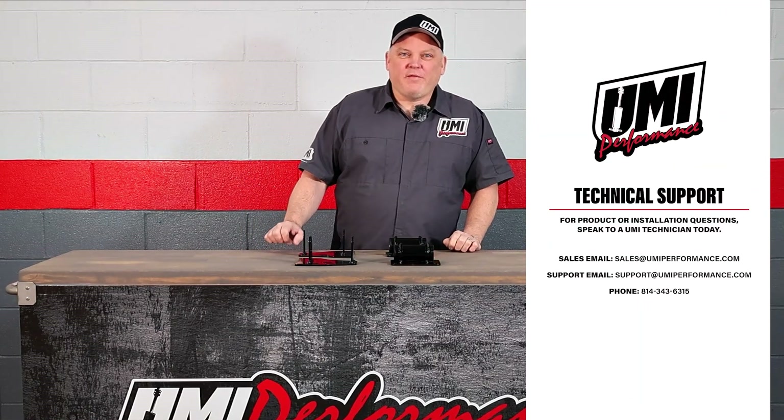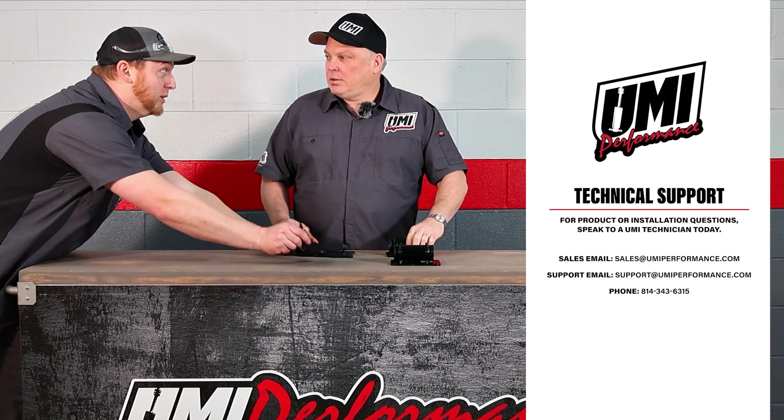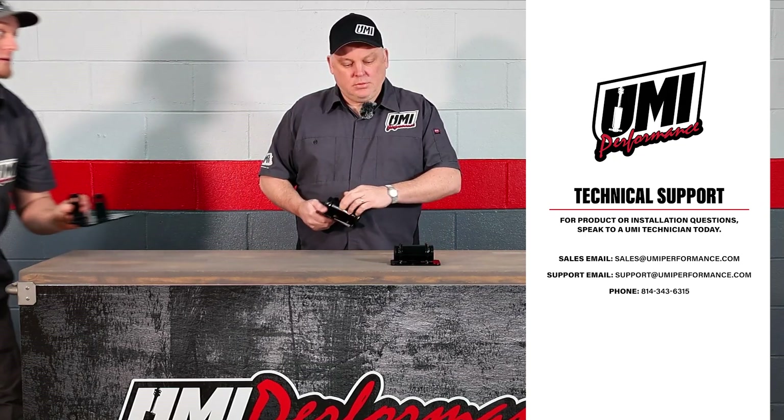As always, technical support is available. We're trying to put an engine in the car — let's stop talking about it, come on.